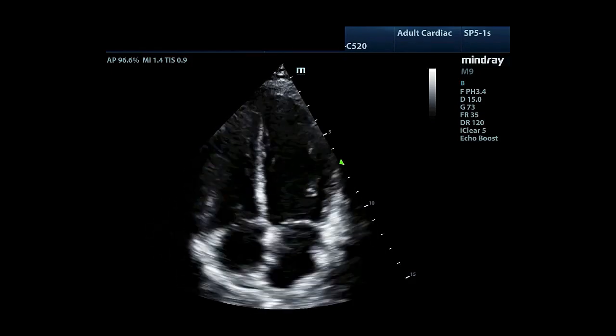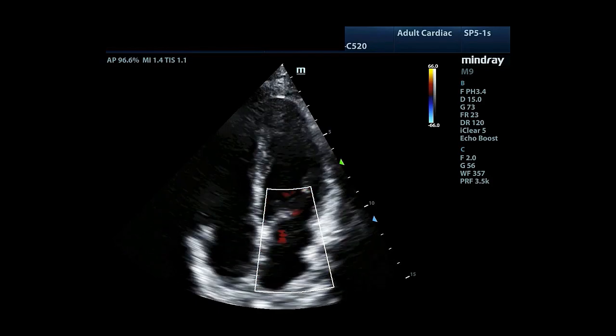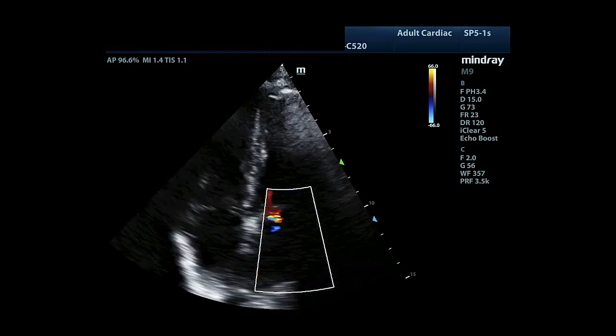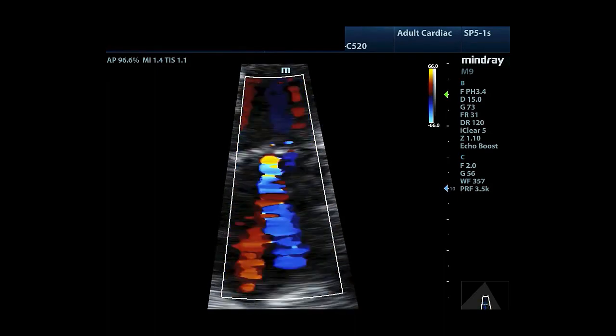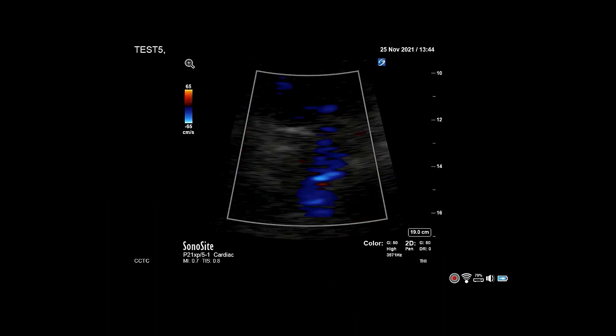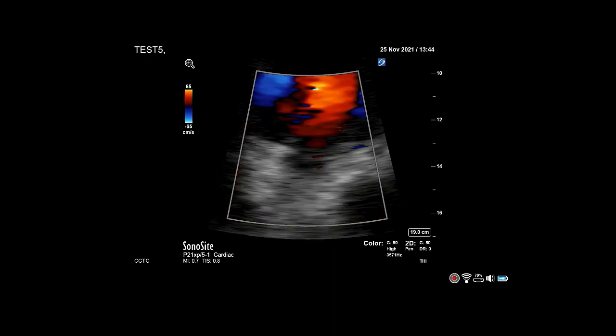To measure vena contracta of mitral regurgitation, start by obtaining an apical 4-chamber view. Put a colour box over the left atria to identify the regurgitant jet. Zoom in on the atria and freeze the image. Now scroll through the frames until you obtain a view that shows flow convergence at the level of the mitral valve.